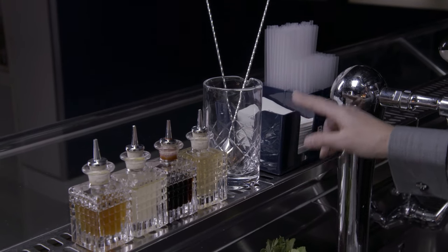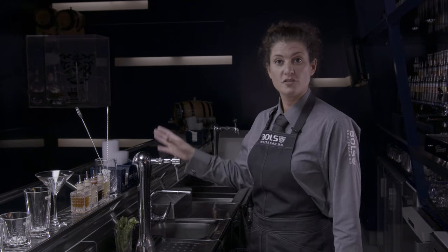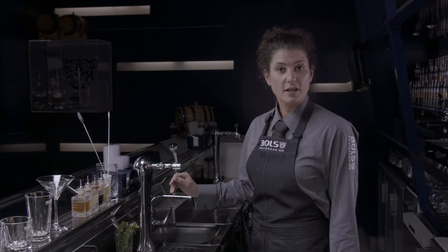Over here we have the bar caddy. This is where you store your napkins and your tall straws and your shorter straws. Make sure you fill that up before every shift.